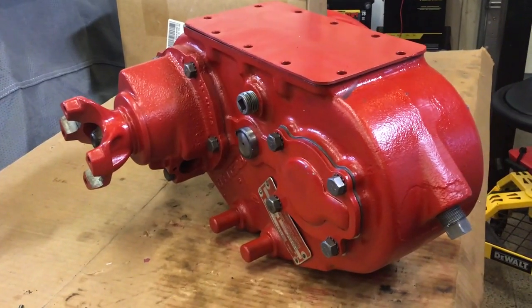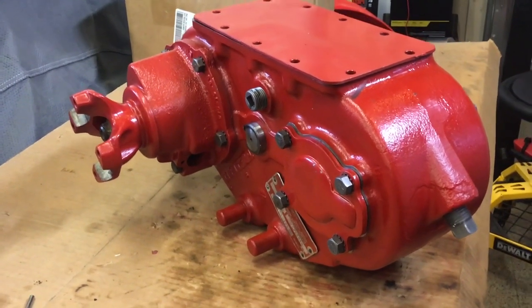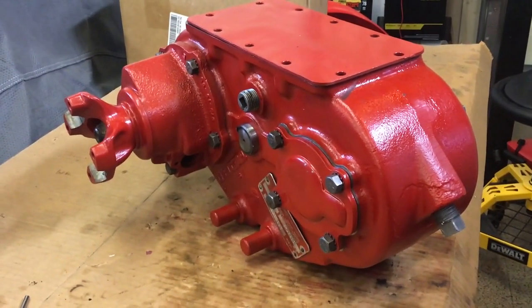This video is brought to you by Kiko. Hey Bronco Fanatics, Keith with Rising Phoenix Bronco, and this is my Dana 20 after rebuilding.